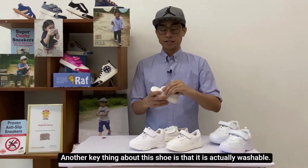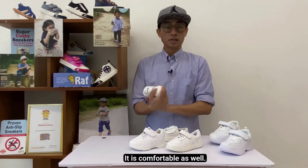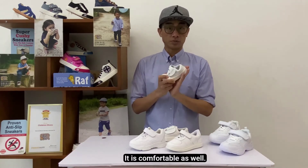Another key thing about this shoe is that it's actually washable. You can wash it so they keep it white. It's actually comfortable as well.